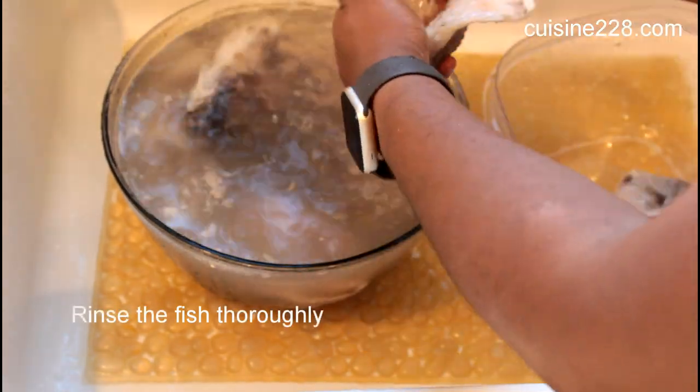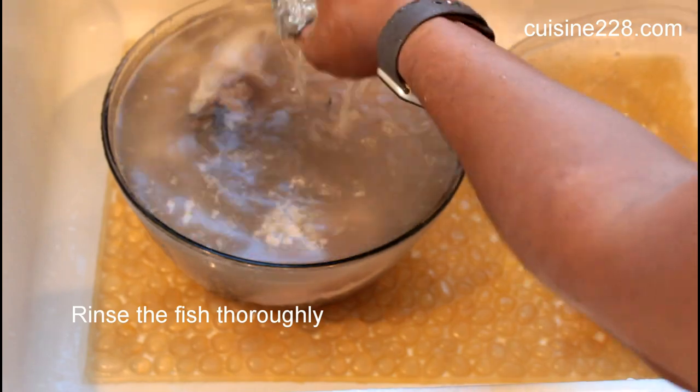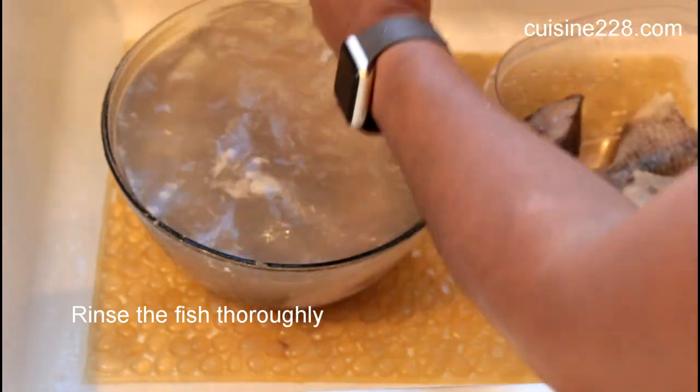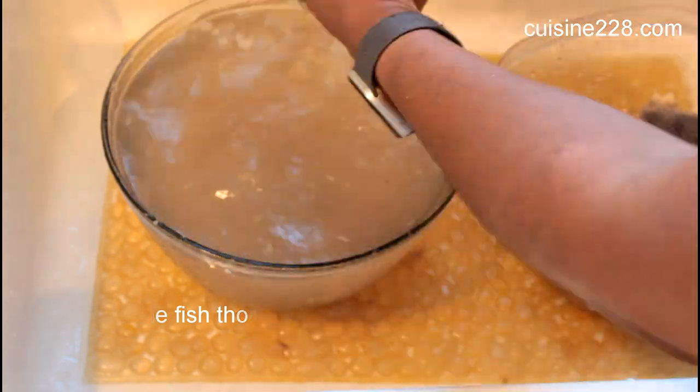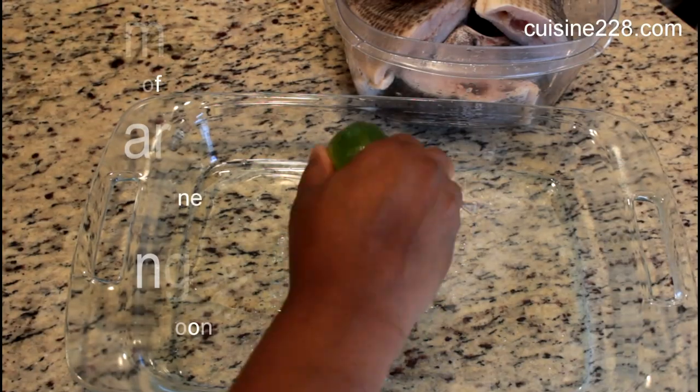Rinse out all the blood and dirt from your fish before you season it. That's very important.